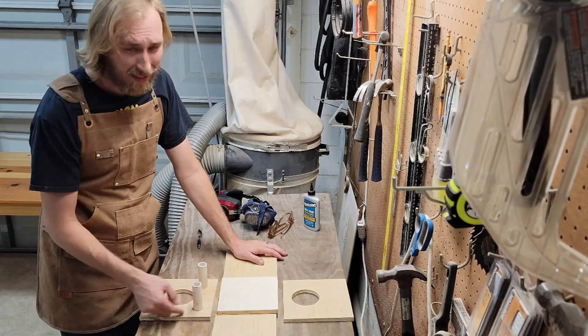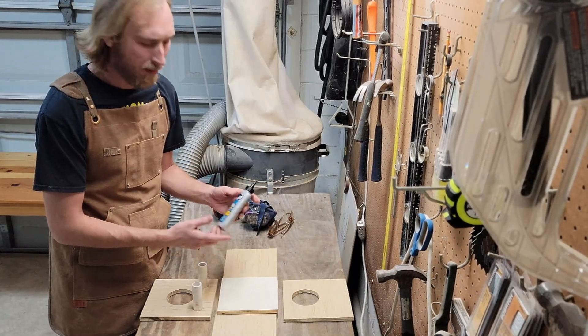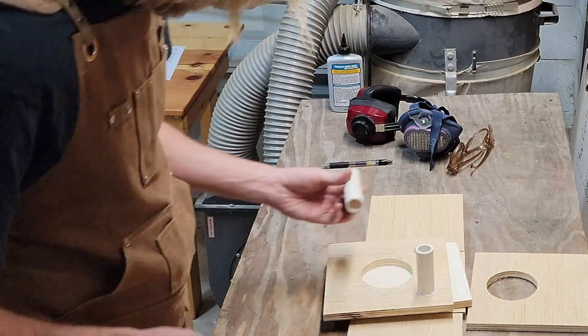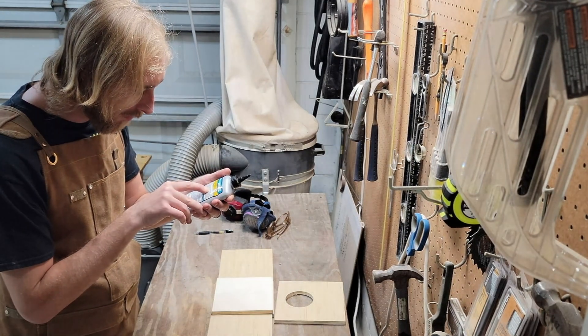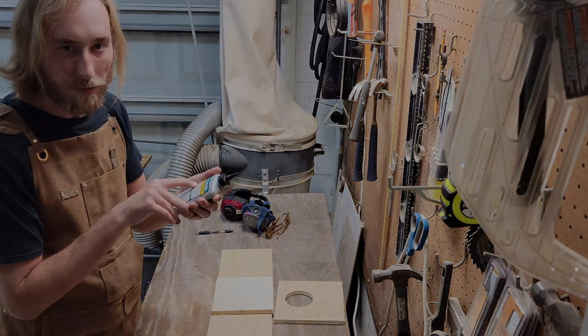Normally I just hot-glue these in and it's always been fine, but I saw this Quick and Thick adhesive on the shelf that my wife bought, so I'm going to give it a try. The bottle says press together or clamp for a minimum of 15 minutes and do not stress joints for 24 hours. Sounds good.